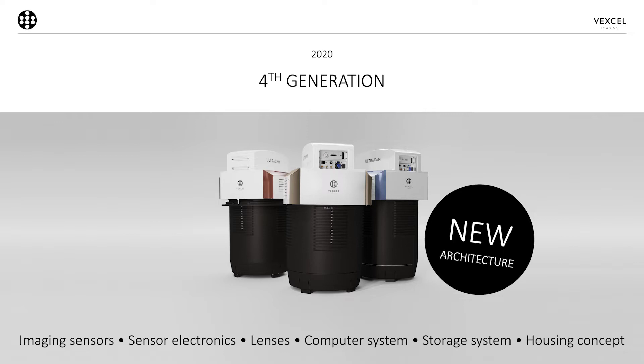In the fourth generation it's all about a new sensor, new electronics, new storage devices, a new housing concept, and new lenses. Literally everything changed again in the camera to make it the utmost and best camera system in the world.